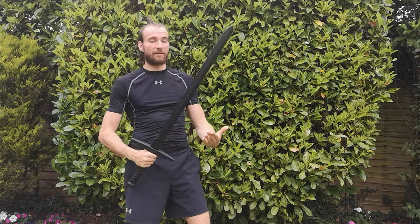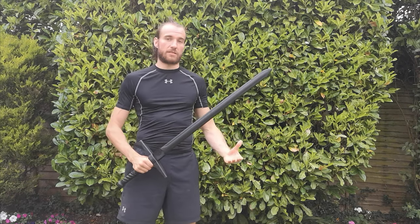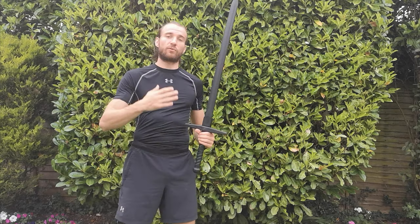I'm not a HEMA practitioner, but I do have swordsmanship experience as well as several years of hand-to-hand and weapons training. All the techniques shown are based on my own research and experience gathered from watching footage and studying historical documents. If I do have any experts watching, I'd really appreciate your feedback in the comment section.